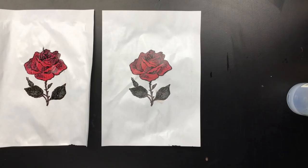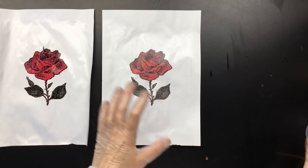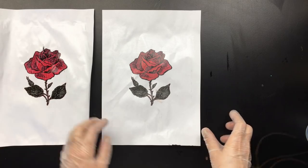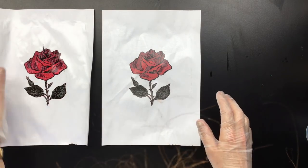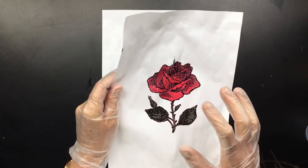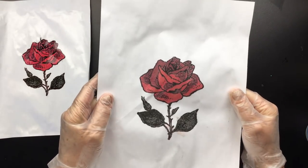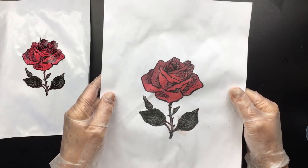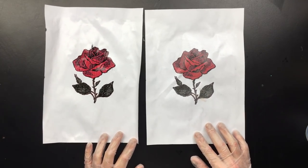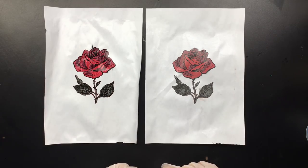Okay guys, I'm back. I let it dry in the sun. I didn't iron it, but if you're going to try this, you should iron it because you want the paper as flat as possible. Now, this is the polyurethane and you can see the color is much more intense, but the definition isn't too good. This one is the gel medium — I can sort of see it lying on top with all these little pin bubbles. Here's the difference: this is gel medium, this is polyurethane.